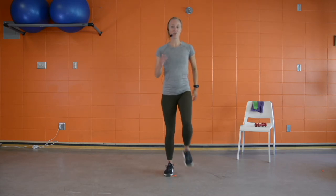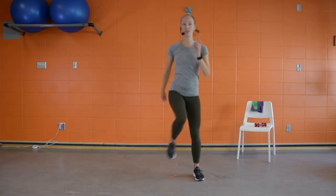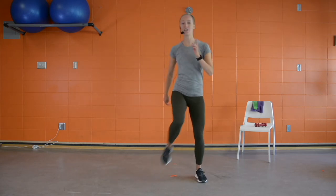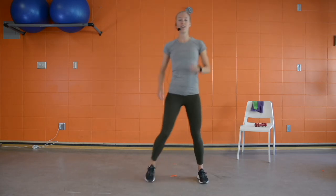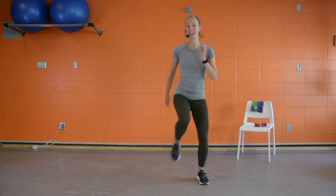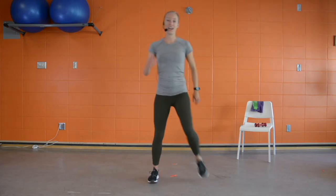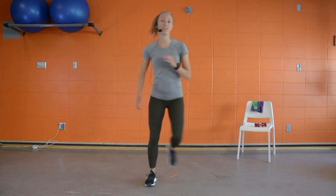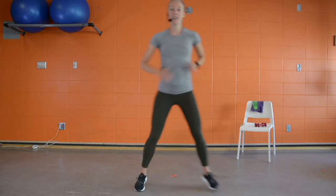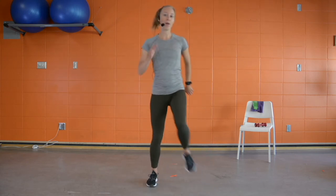Set your intention for the workout today — what is it that you want to get out of our workout? We're going to start to pick up intensity a little bit. Take that step out a little wider, driving those knees into the center, hands pumping side to side. If you want more intensity, add a little hop. If your intention is just to move the body, keep it a bit slower.